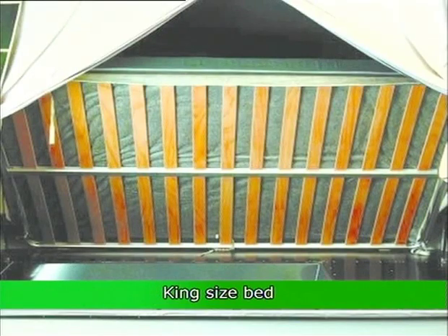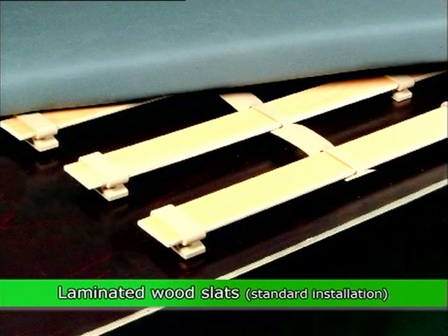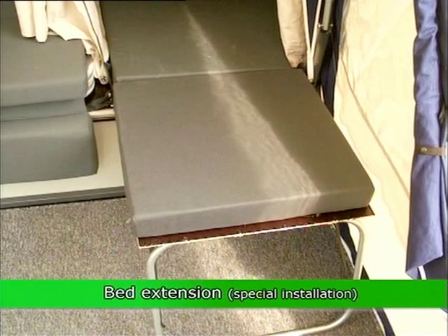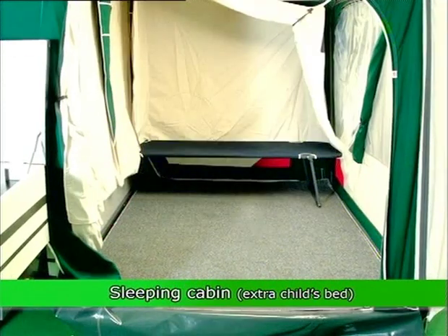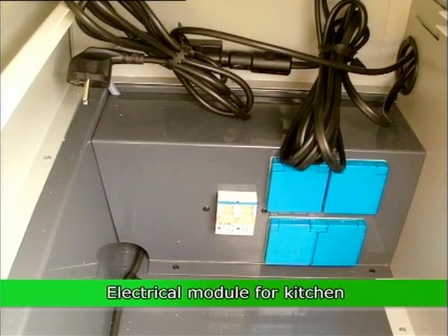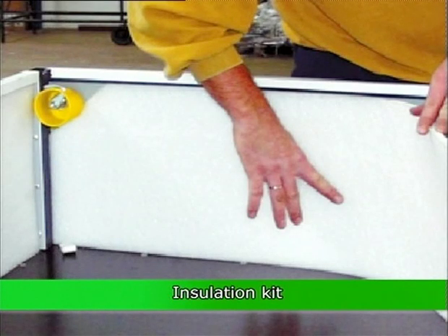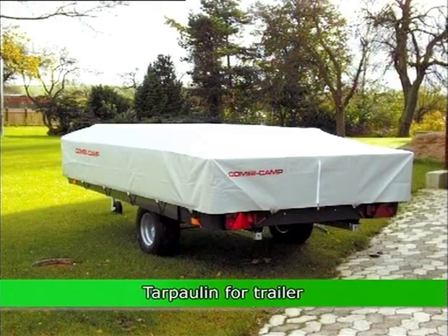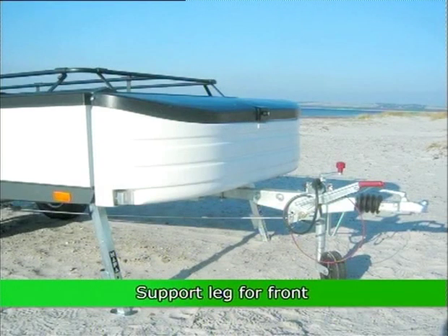Further options include: wind protection for gas burners, king size bed, special bed, laminated wood slats, bed extension, extra child's bed, sleeping cabin, trailer hitch lock, Alco hitch lock, electrical module for kitchen, front box for extra storage, insulation kit, top all-in package for trailer and kitchen, and support leg for front.